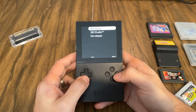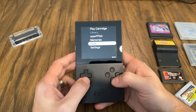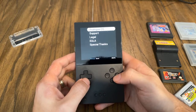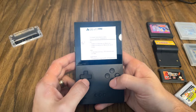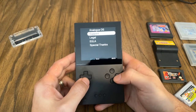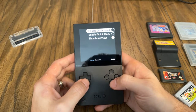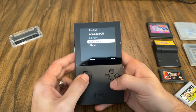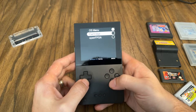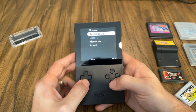In Tools there are developer tools and some music tools. In Settings you can go to About and look at all the different features of the Analog OS, change options for Memories, change how the Analog starts up — whether it goes to the menu or right to the cartridge if one is inserted — set the date and time, and all that kind of stuff.